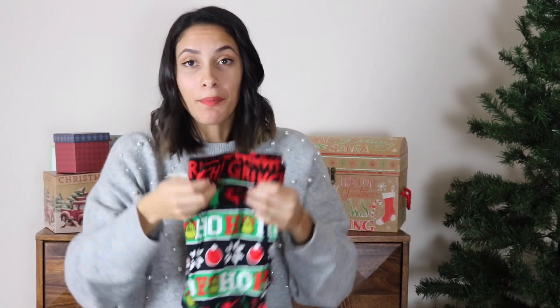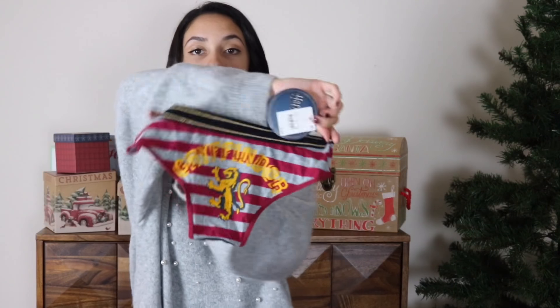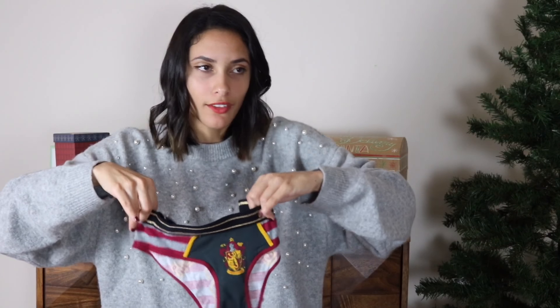My boyfriend's a Grinch, so Grinch. But the funny part about this gift is that there's another gift inside, and it is a pair of undies for me — Gryffindor undies, because hello. That's going to be funny because he's going to open it and be like, 'Wow, really?' And I'm going to be like, 'Yeah, Merry Christmas.' I know I'm lame. That's not really funny, but to me it's hilarious.